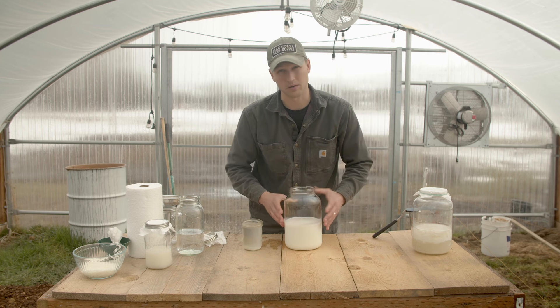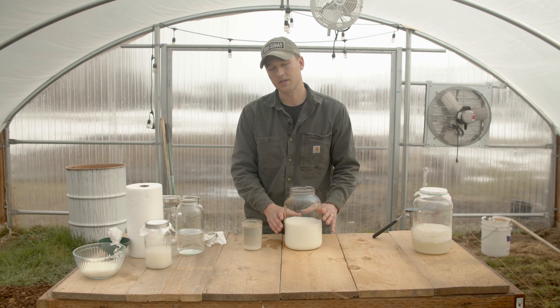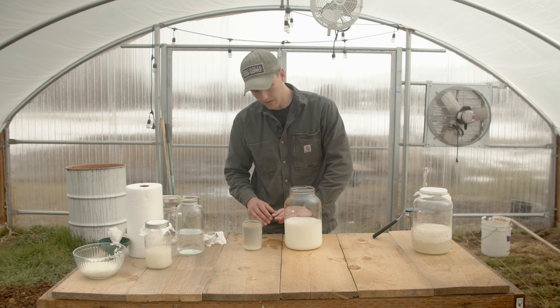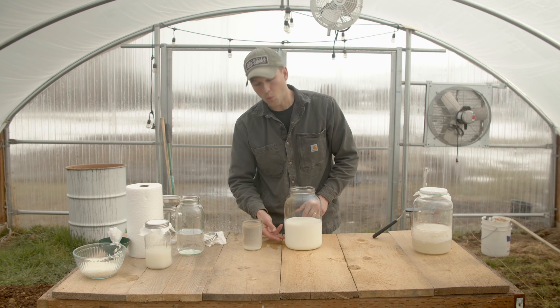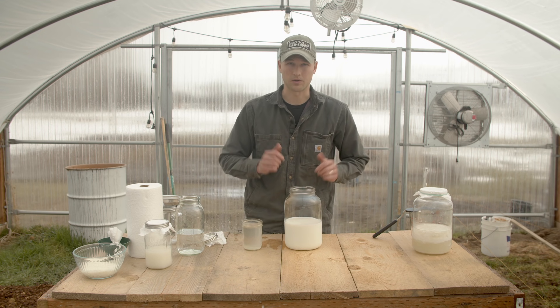Here I have some milk. This isn't anything special — I happen to have a milk cow, so this is her skim milk. What I'm going to do is add a one to ten, or even one to five, ratio of rice wash water to milk.